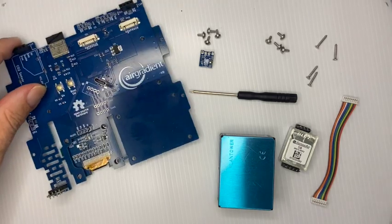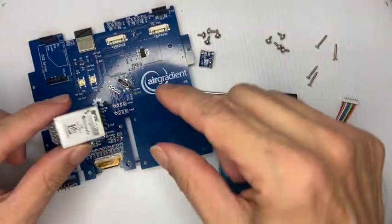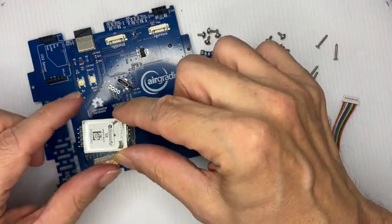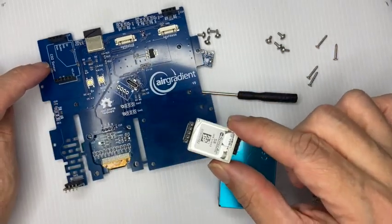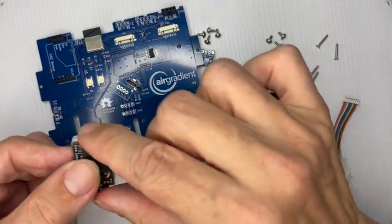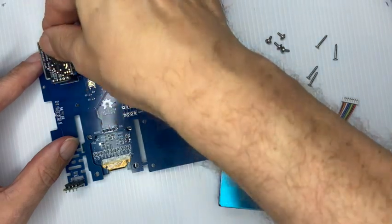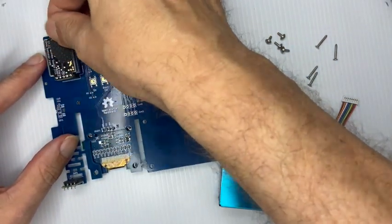Then we can continue with the CO2 sensor. You can see the S8 sensor here — one side has five pins and the other side has four pins. You can see the area on the board labeled CO2 sensor also has four and five pins. So you just align it correctly and press it in.